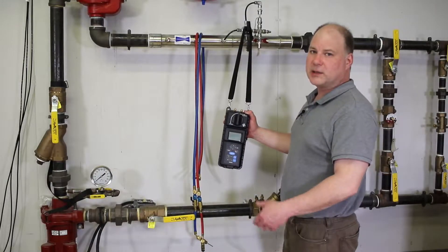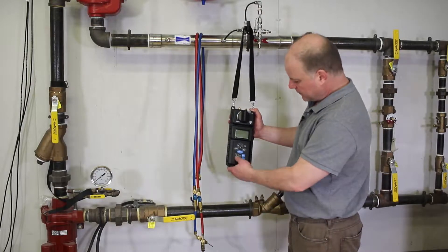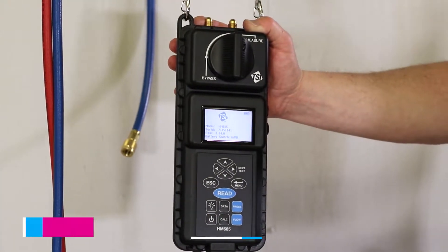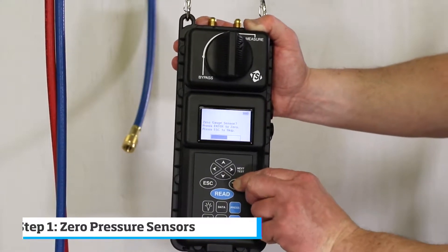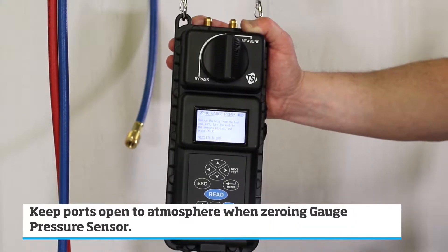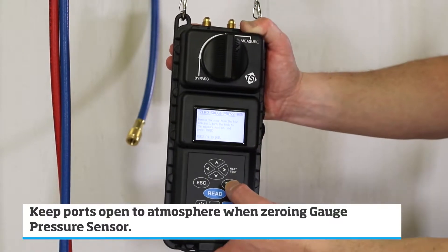Before we can take measurements, we need to bleed the air out of the lines and zero the gauge pressure sensor. First, turn the instrument on and zero the gauge pressure sensor. We'll go through a startup routine. The instrument will ask us if we want to zero the gauge pressure sensor — press the enter key. There'll be instructions on the display. Basically, keep both pressure ports open to atmosphere and press the enter key.